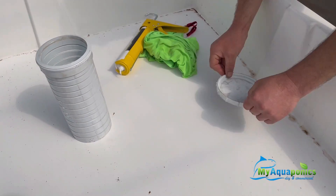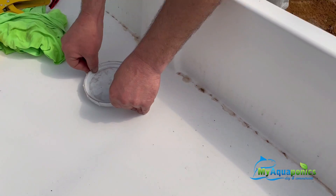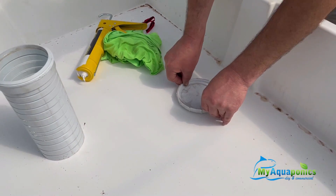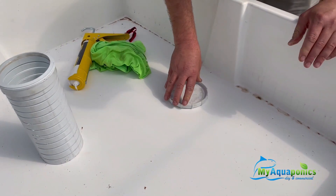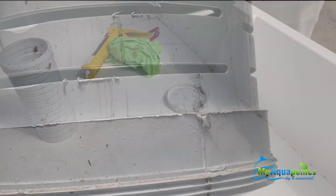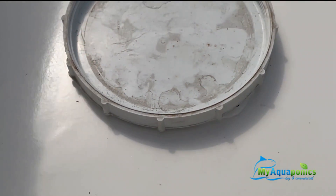For the outlet, we've used a 110mm pipe as the sand guard. We've cut slits in it with the angle grinder. That sand guard is then attached to a 110mm fitting which screws on to keep it in place so that the sand doesn't budge it.